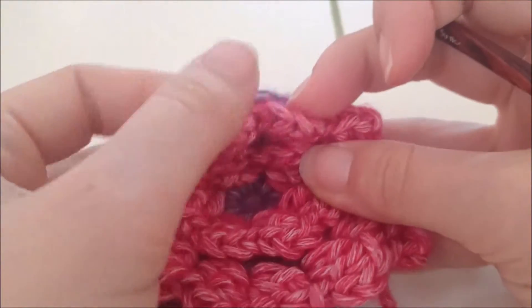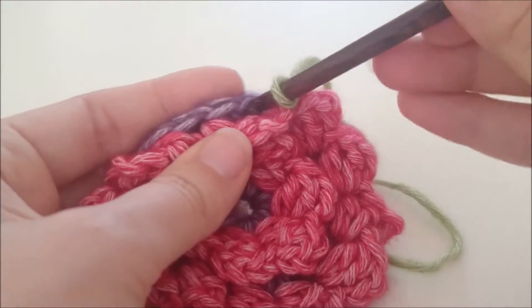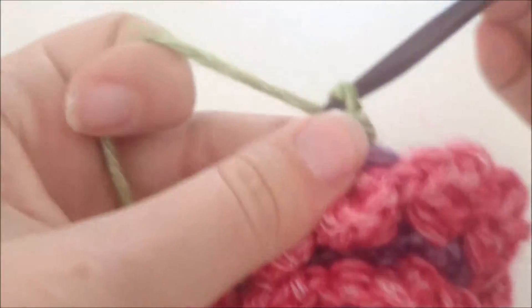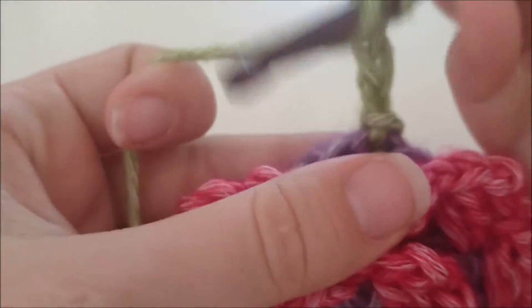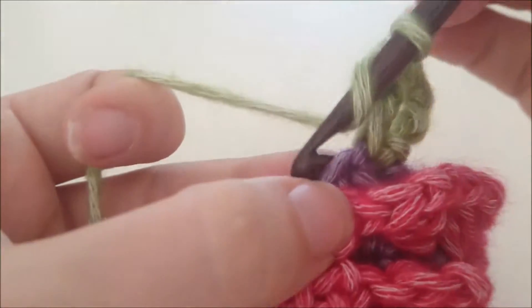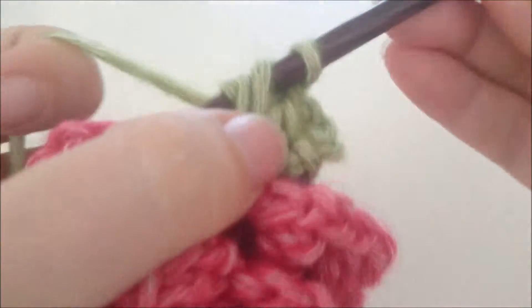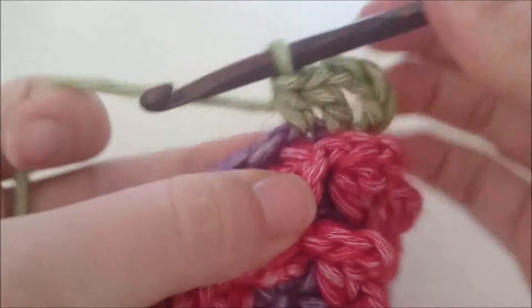We hechten de hoofdkleur aan met een halve vaste in een willekeurige steek van toer 2. Vervolgens maken we 4 lossen en een stokje in dezelfde steek. Nu heb je je eerste hoek gemaakt. Daarna doen we een half stokje in de volgende steek en een vaste in de volgende 3 steken.